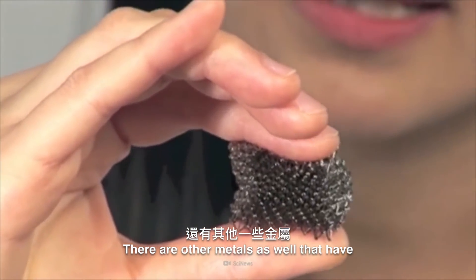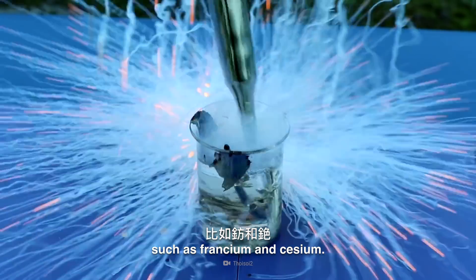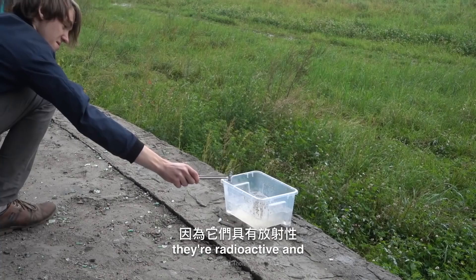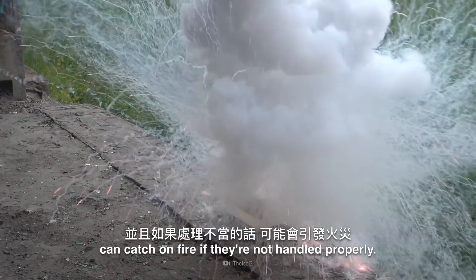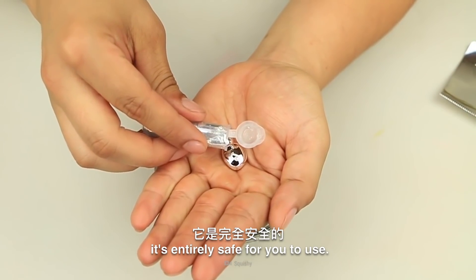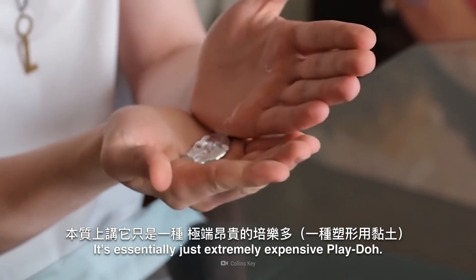There are other metals that have the same melting temperature, such as francium and cesium. But you're going to want to stay away from them, as they're radioactive and can catch on fire if not handled properly. The great thing about gallium is it's entirely safe for you to use — it's essentially just extremely expensive Play-Doh.